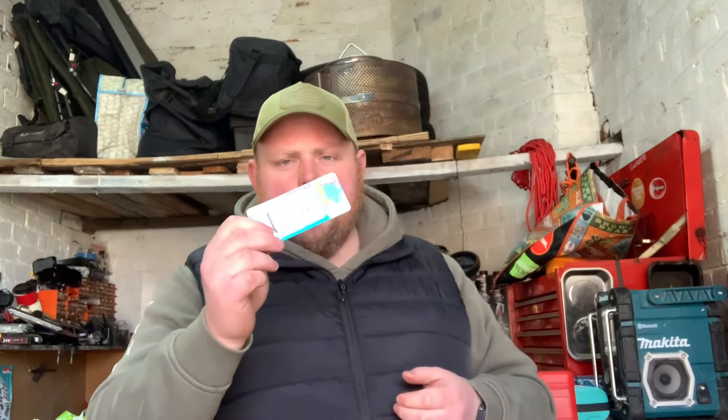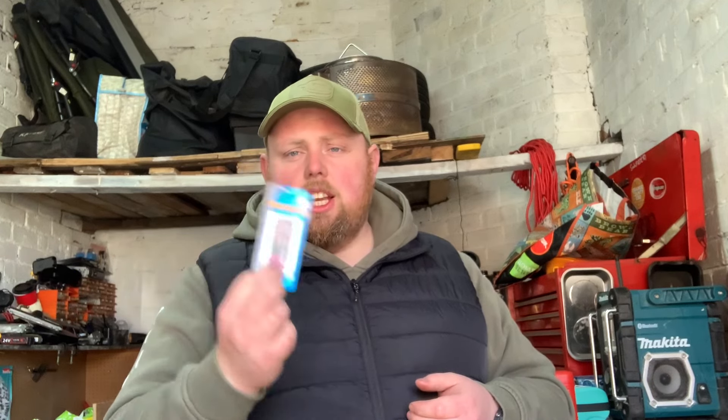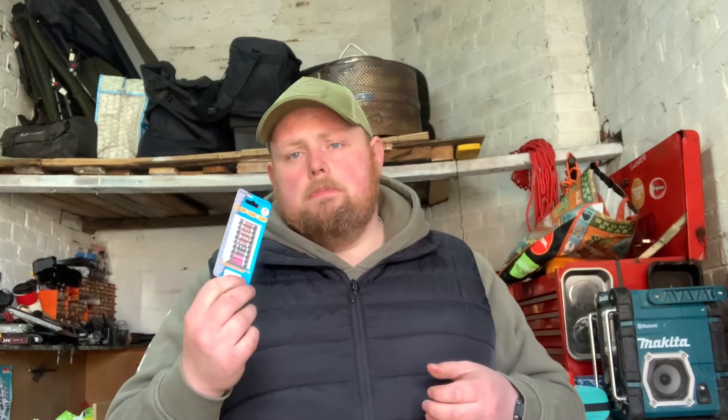We also got some household fuses - three amp up to 13 amp - so this will cover a lamp, toaster, kettle, hair dryer, anything like that. These are always good to keep in an emergency. You don't realize how handy they are until a fuse goes and you're looking around the house, especially late at night. Always good to have these in your odds-and-sods kit or your junk drawer.